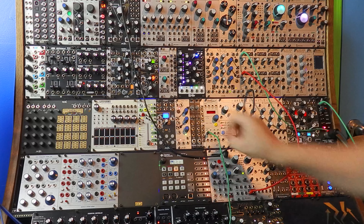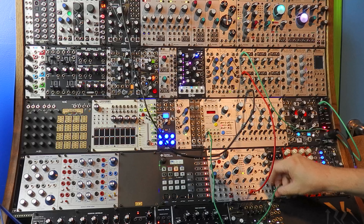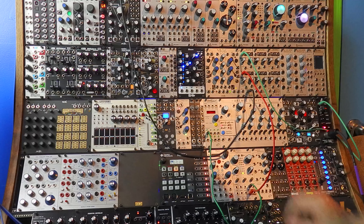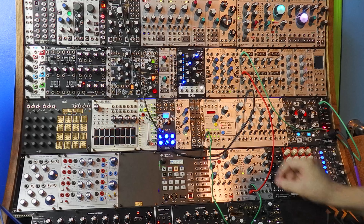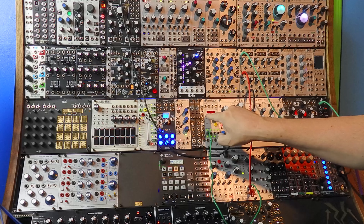Now let's take a minute to find a sound that's exactly the right kind of voice that we need. Watch what happens when we turn the Morph knob. Doesn't that sound like someone speaking? A few more tweaks and we're just right.